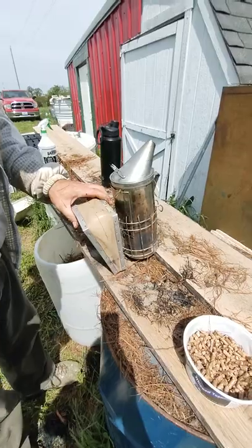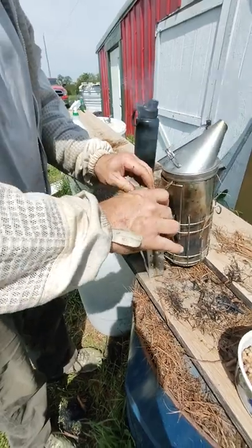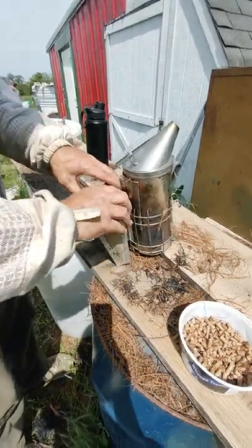This smoker should run for — we'll probably refuel around 3 to 4 o'clock, but we'll be working and using it all day as well. If you're not using it a lot, just here and there, it's gonna last longer.